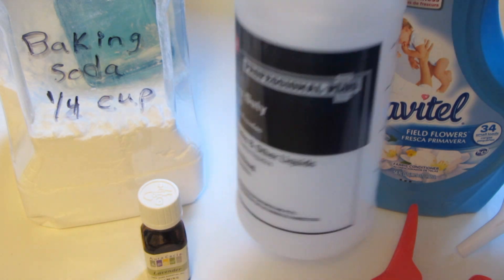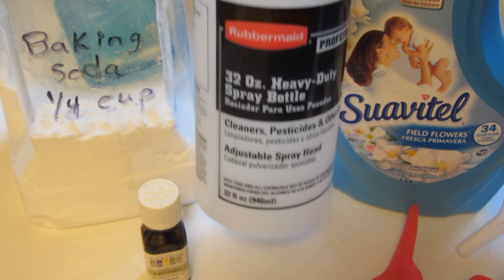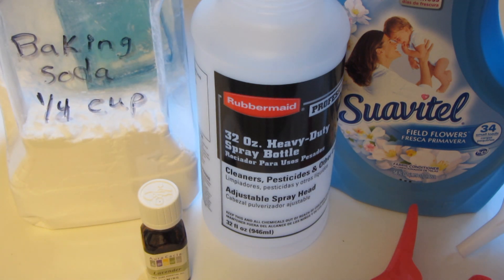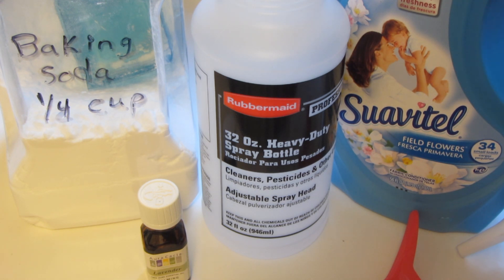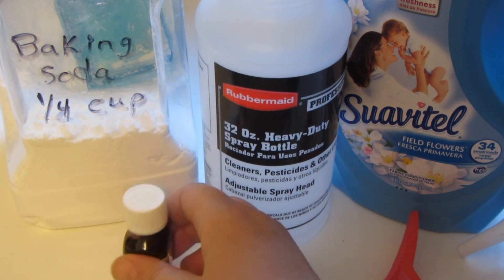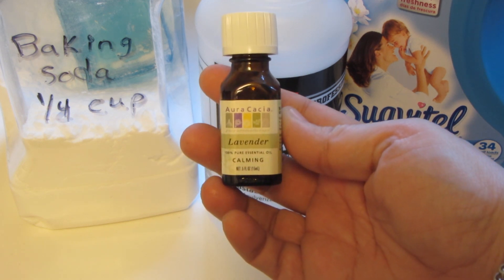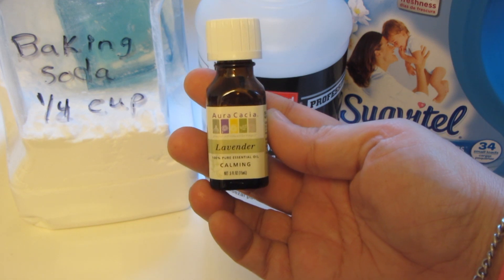You need a 32 ounce spray bottle and baking soda. I buy a large box of baking soda that I use with my laundry so I keep it in a container. Use any fabric softener of your choice — I like Suavitel — and then I like to add essential oils. I want to make sure they're real essential oils, so I'm going to be using lavender.